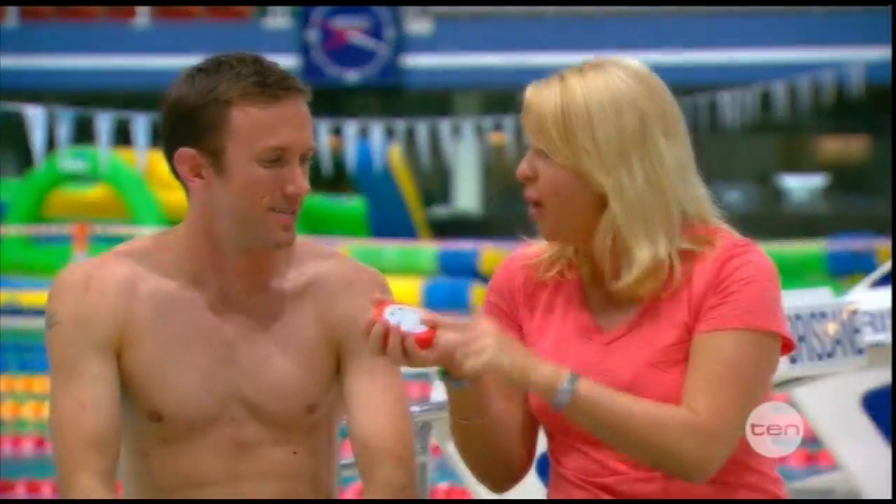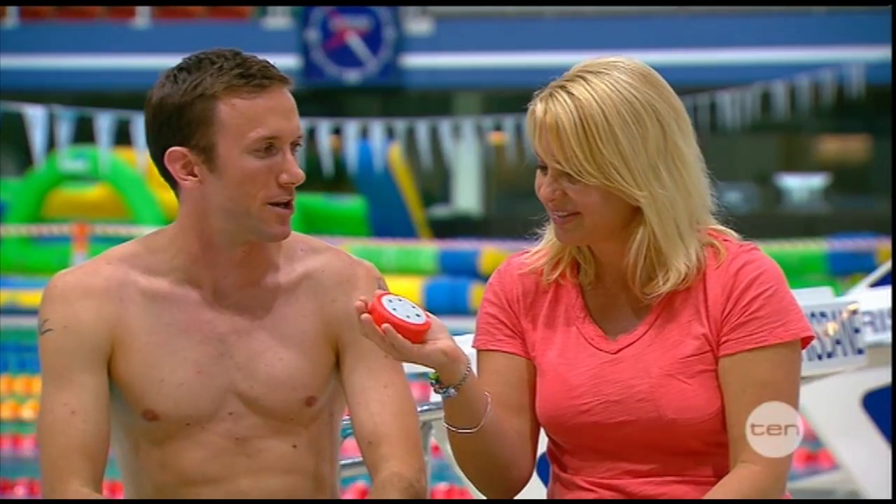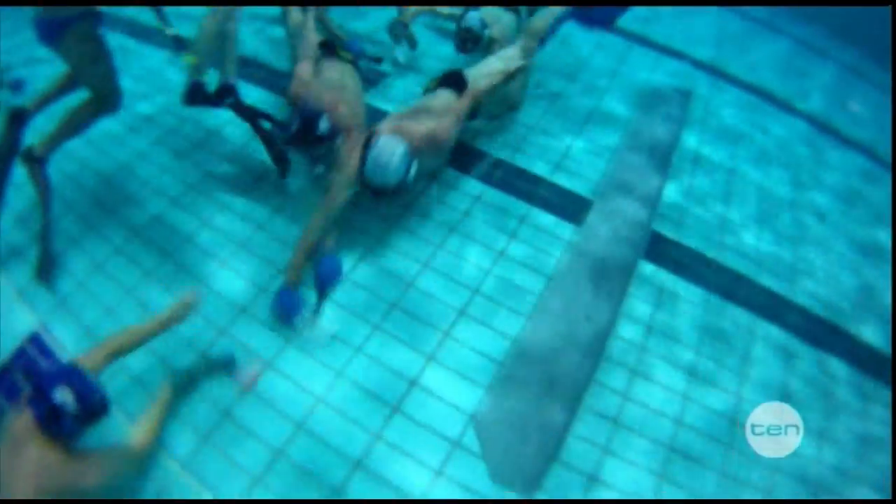Jarrod, this is the all-important puck, and it's small but it's very heavy — it weighs about one and a half kilograms. So it stays on the bottom? That's right. And what's it made from? It's got lead on the inside and plastic on the outside, and that helps protect the bottom of the pool.